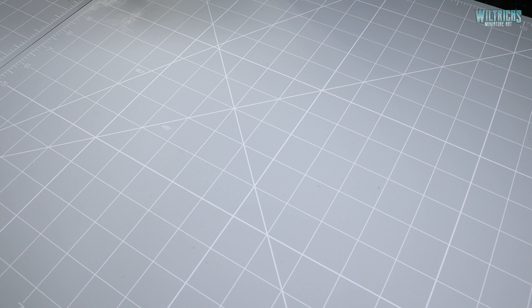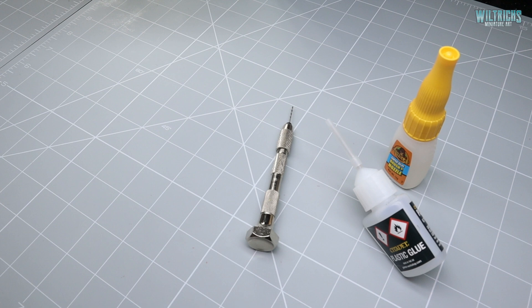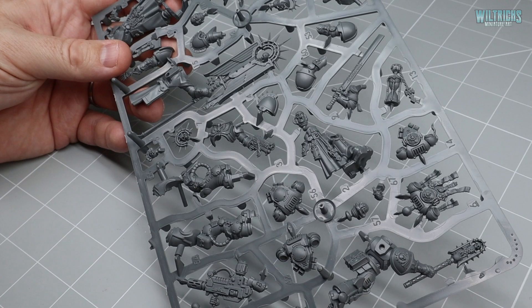As always, the tools you're going to need for this project are some super glue, some plastic glue, a pin vise with a one millimeter drill bit, a sharp hobby knife, and some clippers.